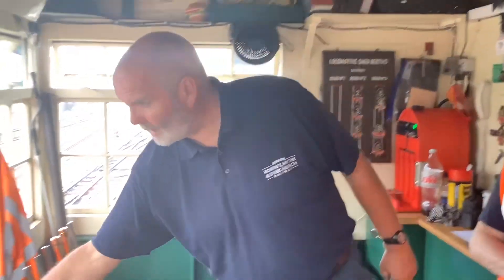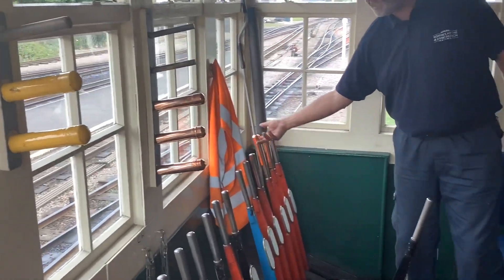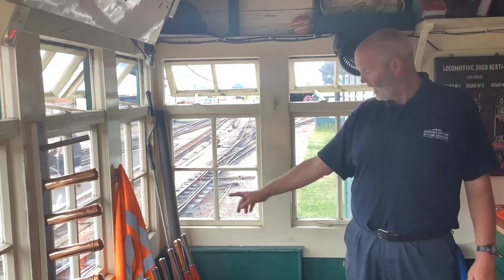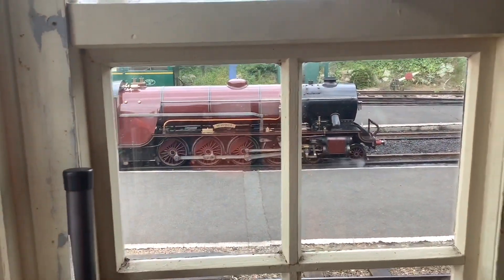Just had a departure in that direction and I've also just relayed my message through to line clear to Ive. It's all done on an absolute block system between here and Ive. He's given me the line clear now so I can take those collars off. I can also take the collar off of number 22, because that's protecting the train while it was in the station so I can't bring anything else on it. I'll keep the one on 23 because I've got a locomotive sitting there — that means I can't bring a train in to him because that would get messy.